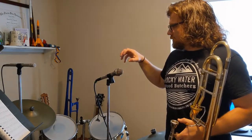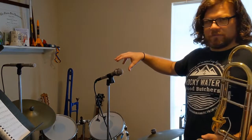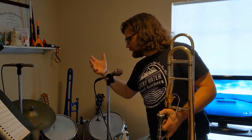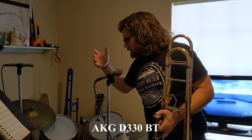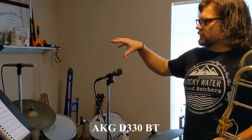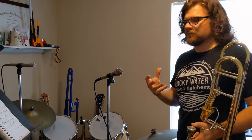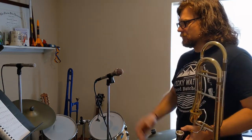The two mics I have set up right now are a condenser and a dynamic microphone. This dynamic is a D330BT — it's an AKG mic. I've got both of these mics connected to my mixer and recording on the computer. The sound you're hearing right now is directly from me talking, and both are turned up about the same.